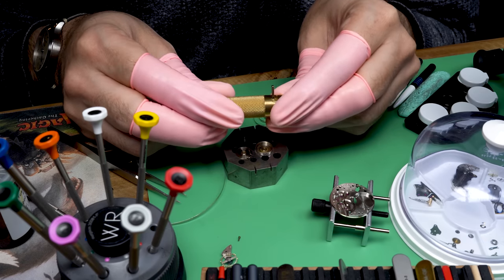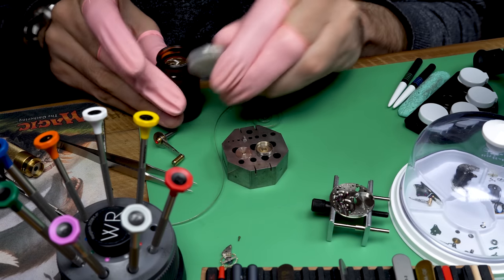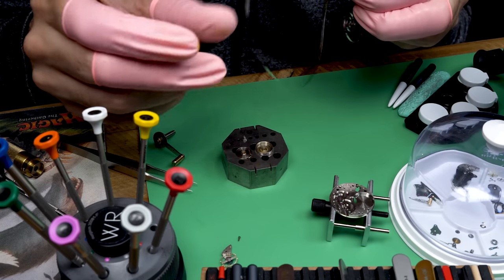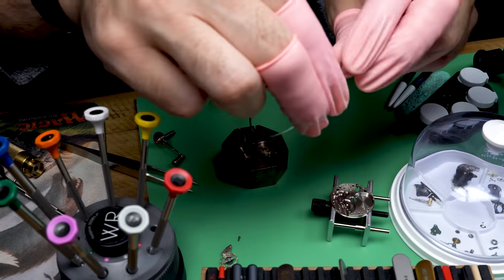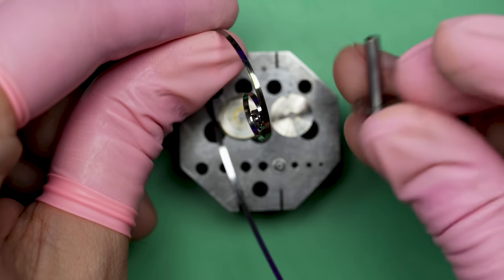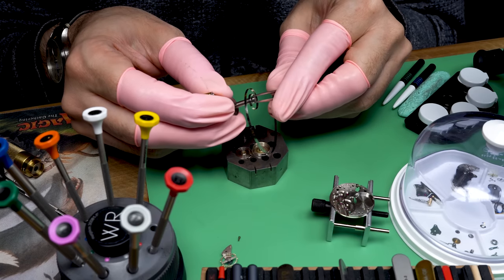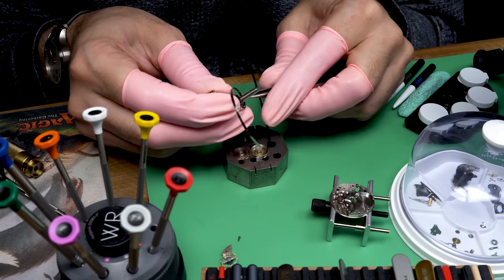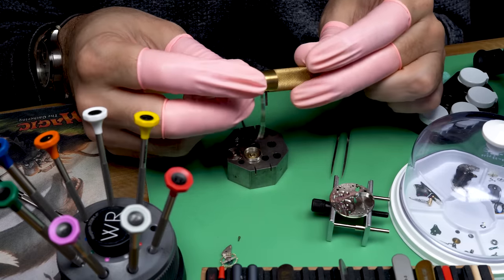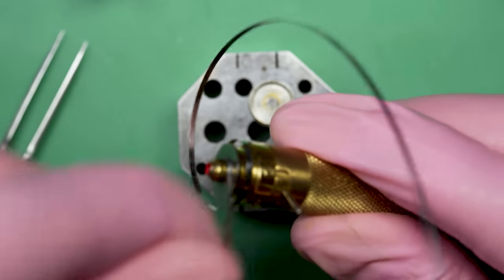With that done, now we can turn our attention back to the movement. This is my mainspring winder. Before I use it, I'm going to take a little bit of grease — this is a specific grease designed for mainsprings — and run it gently along the length of the mainspring. That's really all you need. You saw how much grease was in the barrel, but that really can cause problems. A thin layer helps keep it from sticking together and gives it a barrier to corrosion.